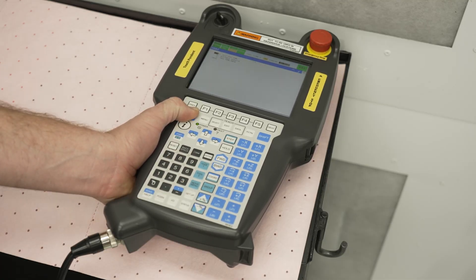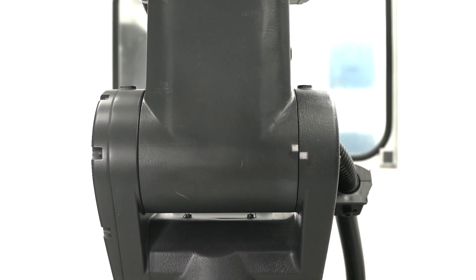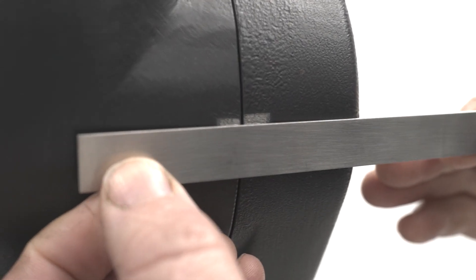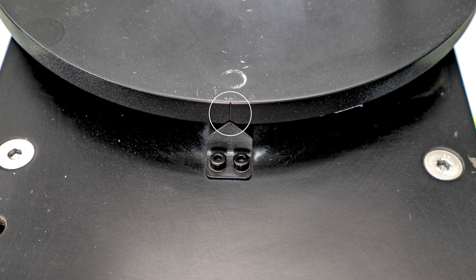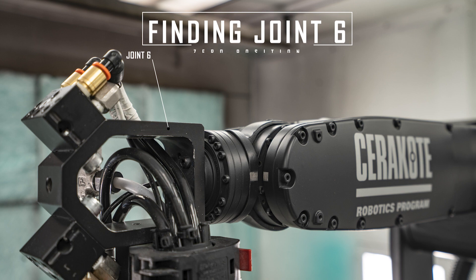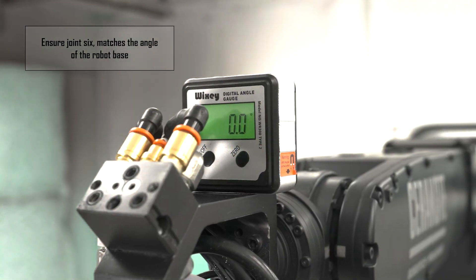If the robot will not move to the zero position program, manually jog each joint to their zero positions, where each of the axes scribe marks line up. There are no alignment marks for joint number six. You will need an angle finder or a level to find its zero position. Make sure that joint six matches the angle of the robot base.